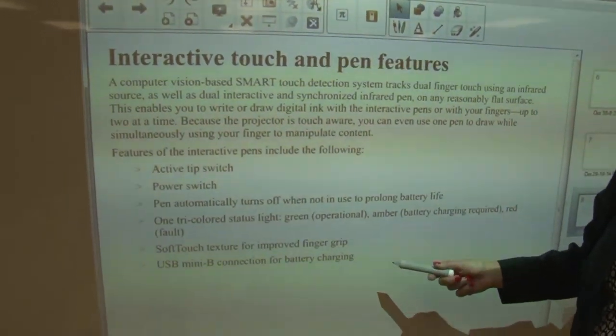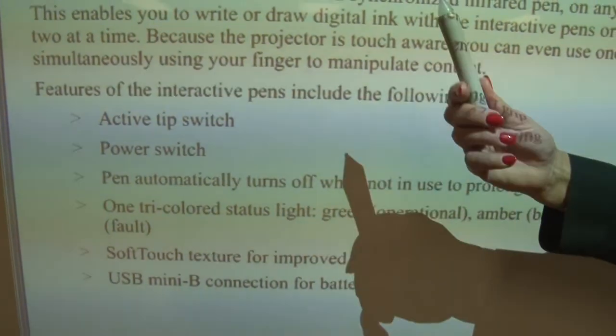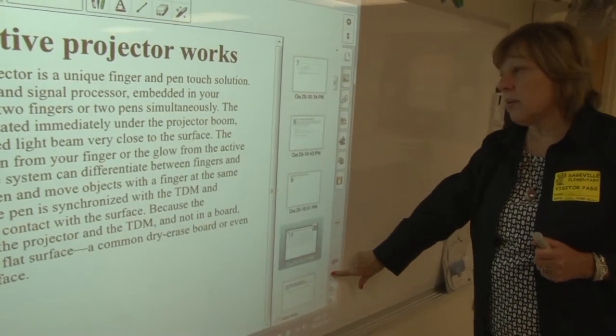Let's explore the interactive touch and pen features a bit more. This describes the active tip and power switch on the pen. I'm going to go to a picture of the pen, which will allow us to talk about that in a little more detail.